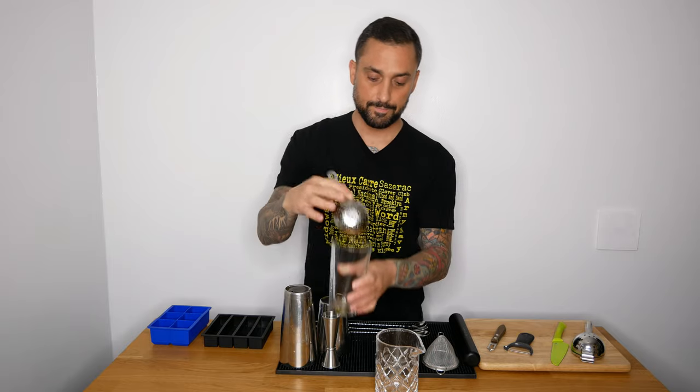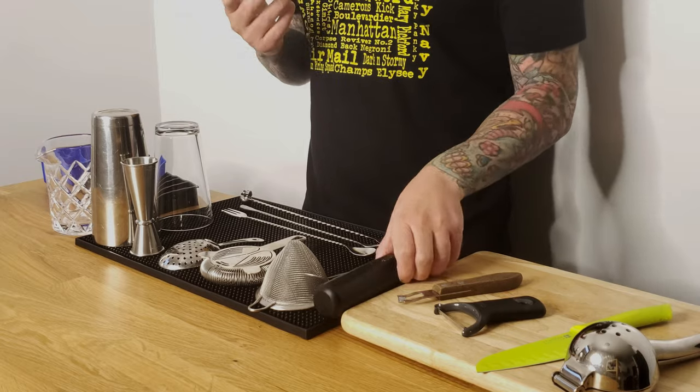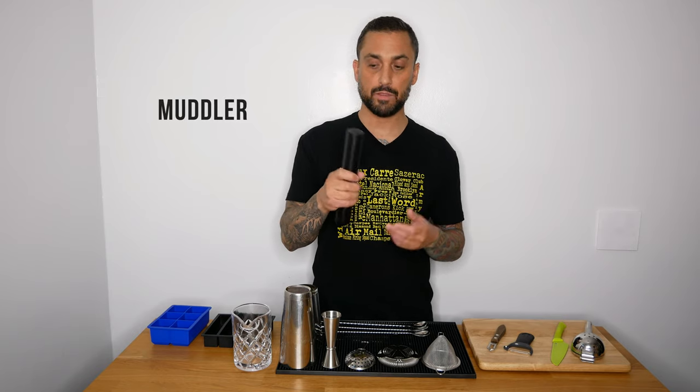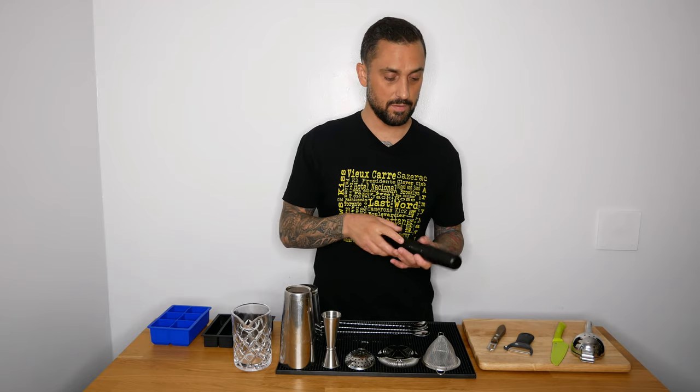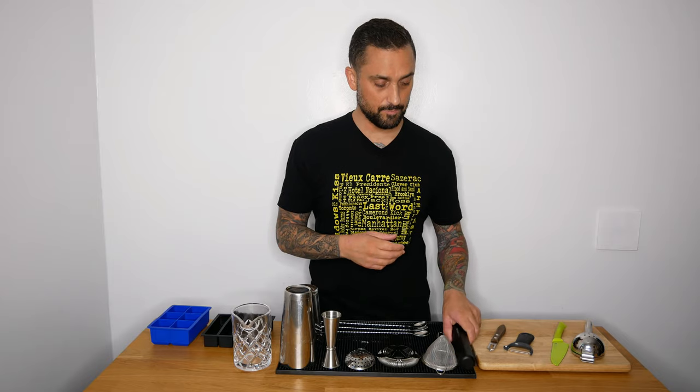As I mentioned, if you muddle fruit — muddle just means smashing or crushing fruit — I use this: it's a plastic, really heavy, strong muddler. Anything I put this to will definitely get crushed. I like plastic because it's super easy to clean.